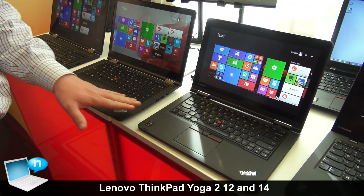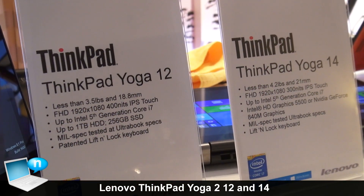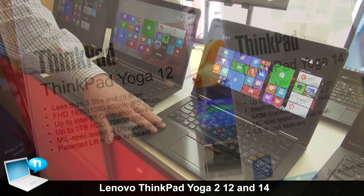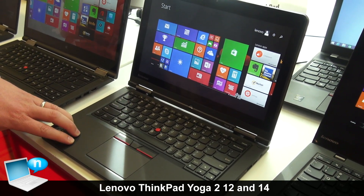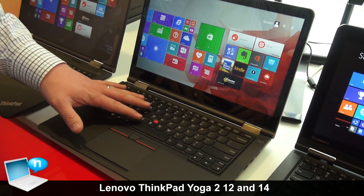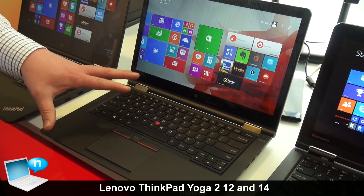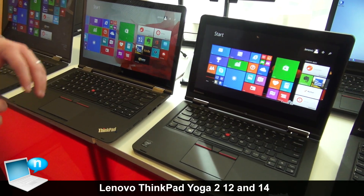These are our ThinkPad Yoga 12 and our new ThinkPad Yoga 14 inch device. We're expanding the Yoga form factor across our ThinkPad line. The 12 inch is mechanically very similar to last year's but now features the 5th gen Intel Core processor. The 14 inch has many of the same features, including the lift and lock keyboard. The 14 inch will also feature an active pen — a difference from the digitizer on the 12 inch. Our 14 and 15 inch Yogas will have the active pen.